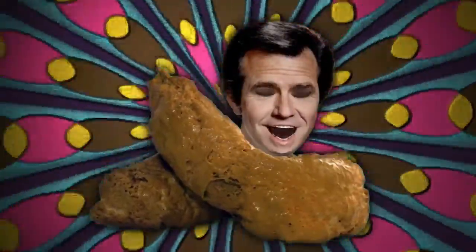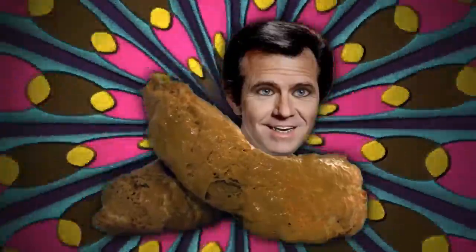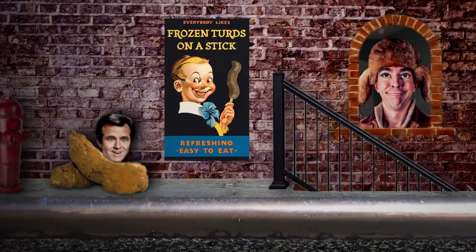Congratulations, you've just taken the second most important step towards becoming a more successful squirrel hunter. The first step was when you purchased a Mr. Squirrel Squirrel Whistle.